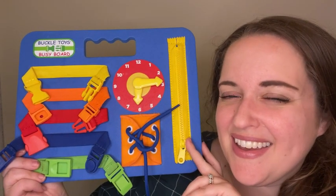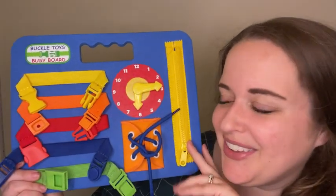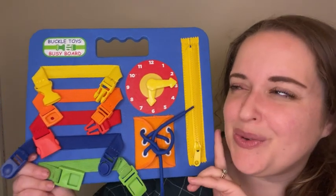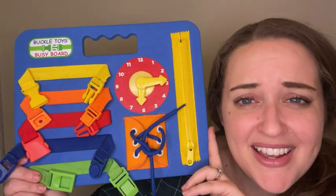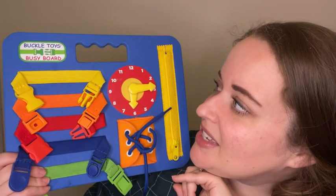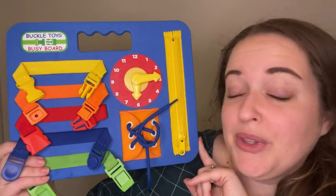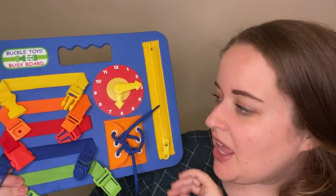Hey, it's Sam with WTI. If you're ever at a restaurant and you have a child, you know how hard it is to occupy them or keep them quiet — it's just not an easy task. This buckle toys busy board has been really helpful for me and my family. My son loves it.